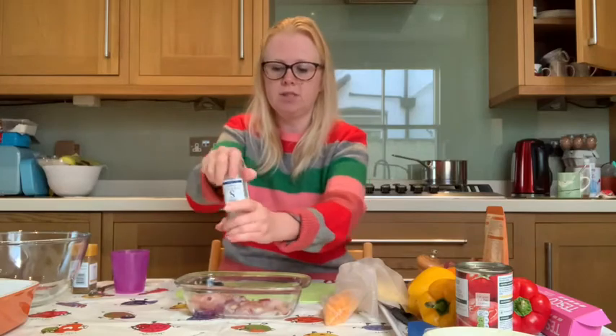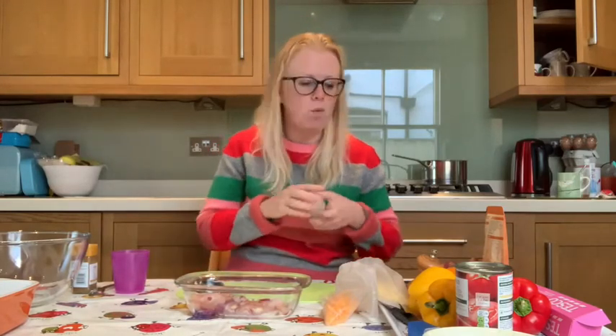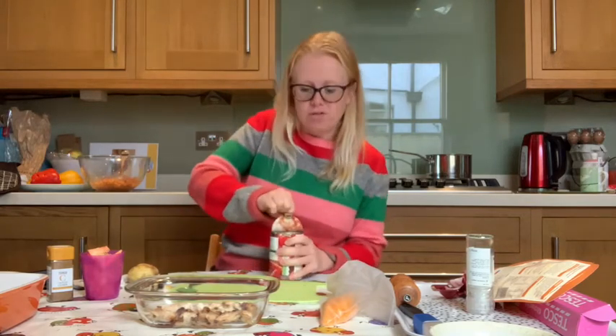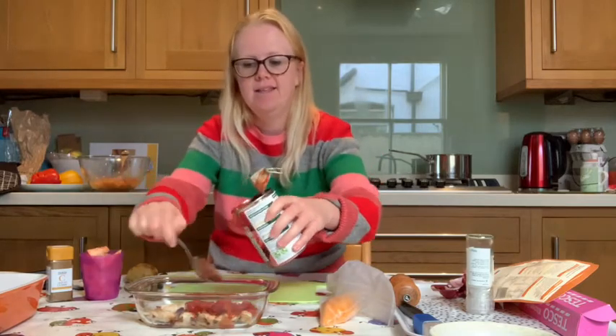I've got a salt grinder so I'm going to give it a good grind, and the same with the pepper. You also need to add in your half tin of chopped tomatoes. Now you need to go and ask your grown-ups to place your chicken into your preheated oven for between 25 and 30 minutes. You don't need to pop a covering on the chicken. After 25 minutes, grown-ups, check that it's cooked all the way through with no pink bits — the meat should be white all the way through. If it still needs more time, pop it back in for a couple more minutes.